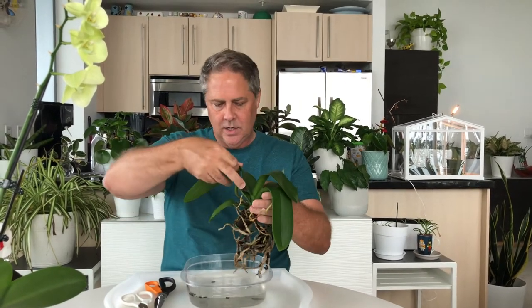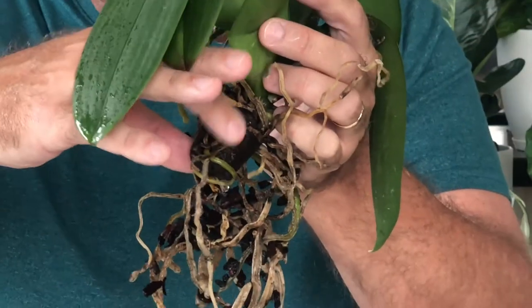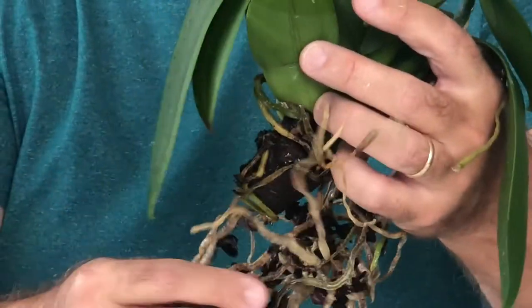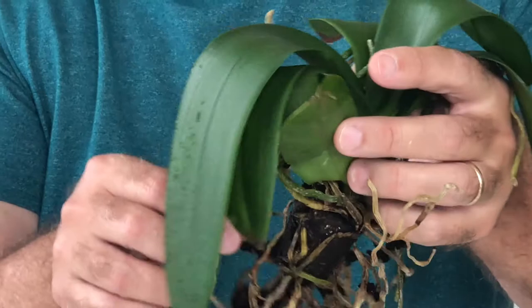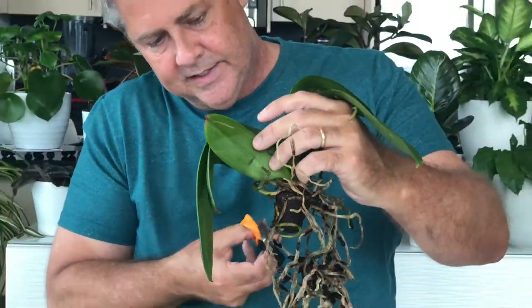Okay, so they've been soaking for about 15 minutes. Now what we're going to do is remove — earlier it was probably a little bit hard to see this sphagnum, but now you can really clearly see it. This is what they initially started to grow the orchid in. We don't want this in LECA — we want to remove this. It's right now very clear which roots are alive and dead, so I'm just going to cut away some of these dead roots that I see.